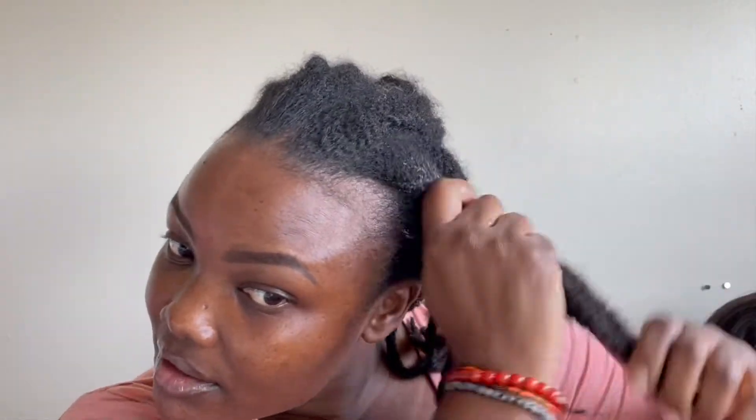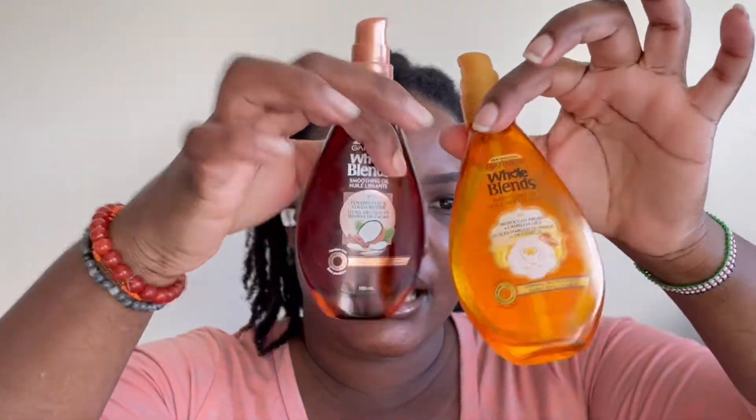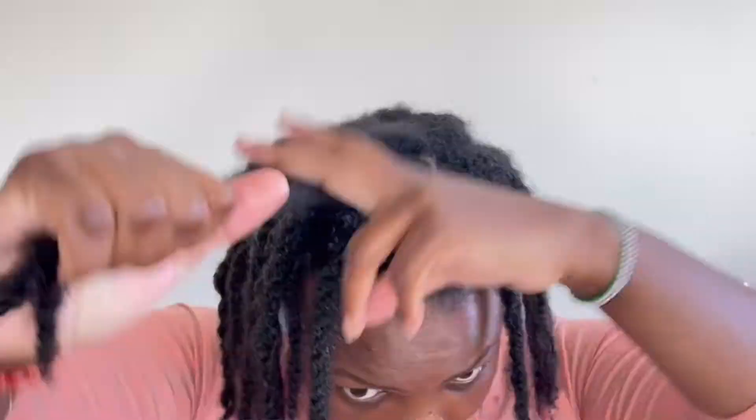The edges are laid so I'm just going to apply this generously and maybe re-twist later, but for now I'm concentrating on application and making sure I reach every strand. As I apply I squeeze it in because my hair is twisted, to make sure it penetrates. I also have the smoothing oil from the same Garnier line — it's almost finished but I'll use it, same with the conditioner.